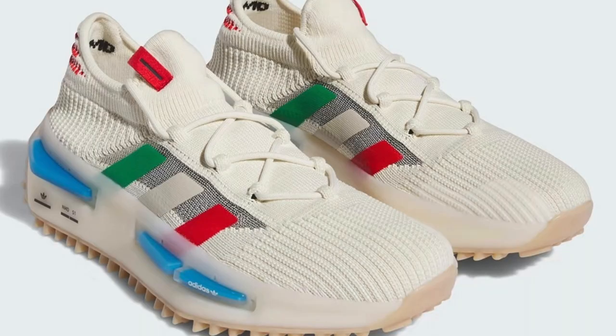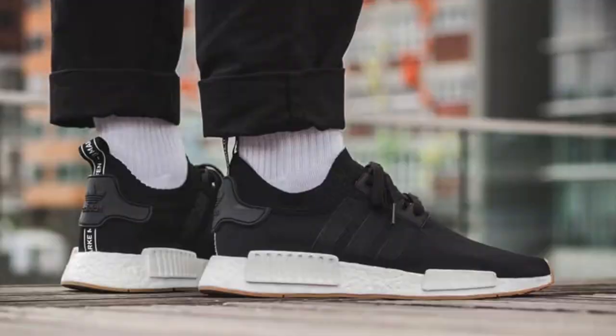I am a fan of the Adidas brand, but I'm not the biggest when it comes to collecting sneakers from the Adidas brand. What we got here is the Adidas NMD S1s. These are a step up from the original NMDs that they already have, which is a very popular sneaker.